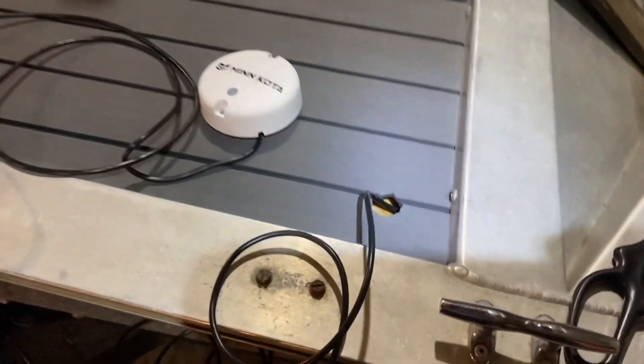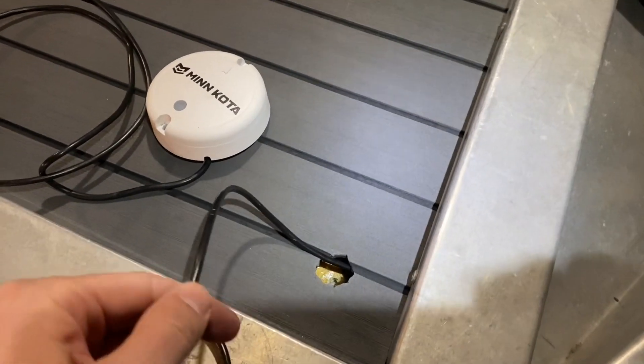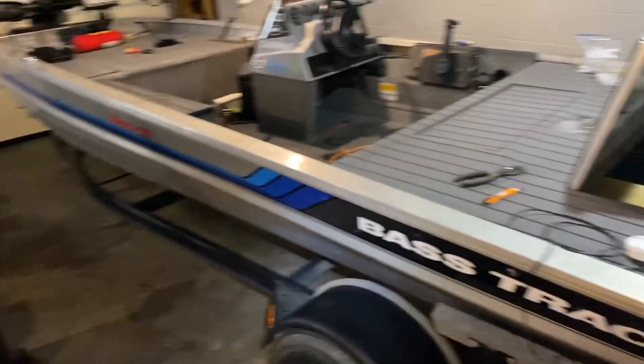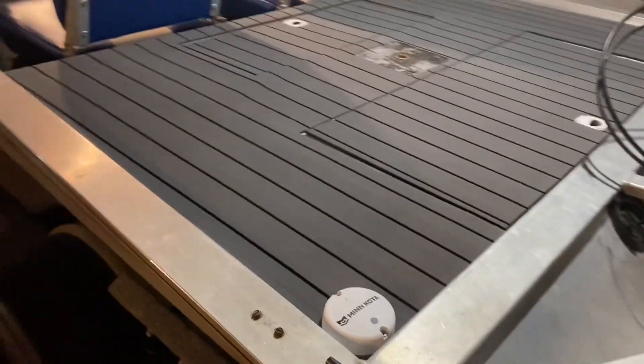I put my heading sensor on the back deck of my Tracker. There's a little space right here where you can actually get a wire in and run it up to the deck — I thought that would work really good for this boat. You still have a good line of sight to the trolling motor. It's a '94 Tracker, but it's a good spot for it.